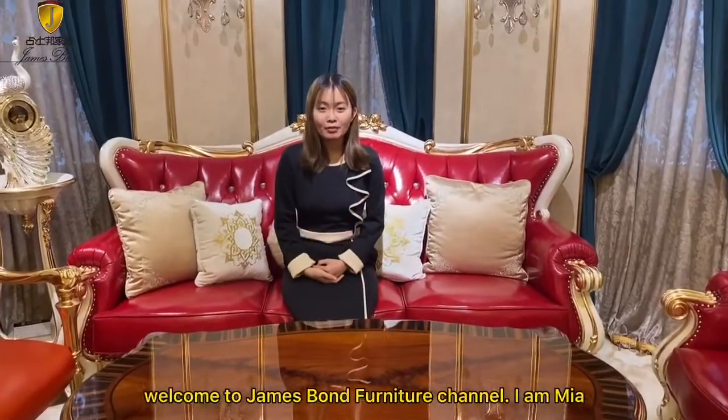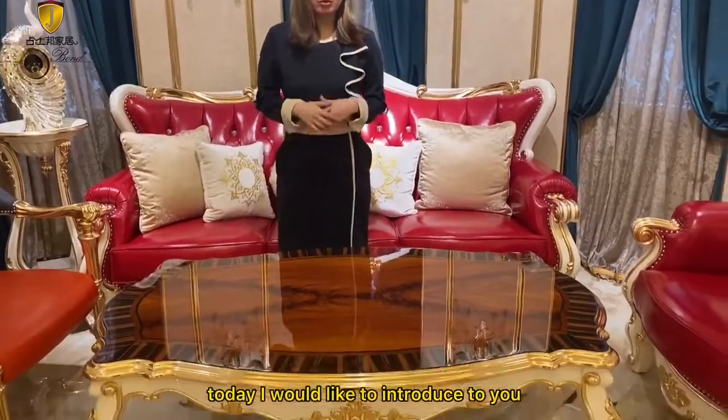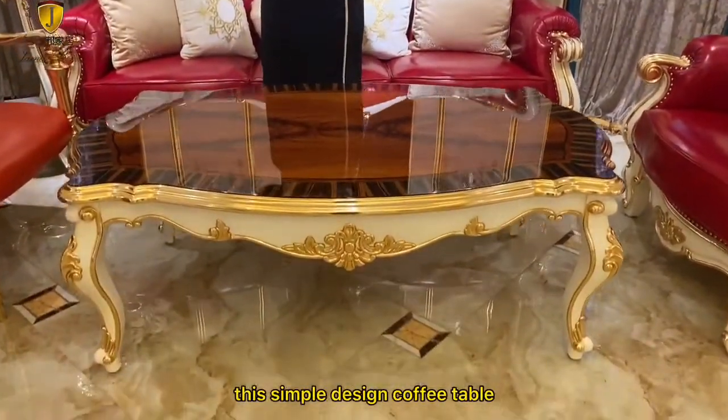Hello everyone, welcome to Juice4Condition channel, I'm Mia. Today, I'd like to introduce to you this simple design coffee table.